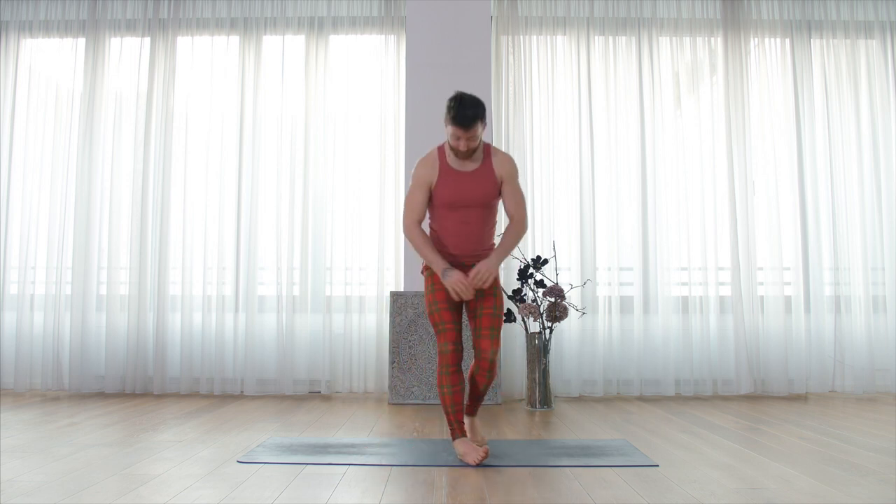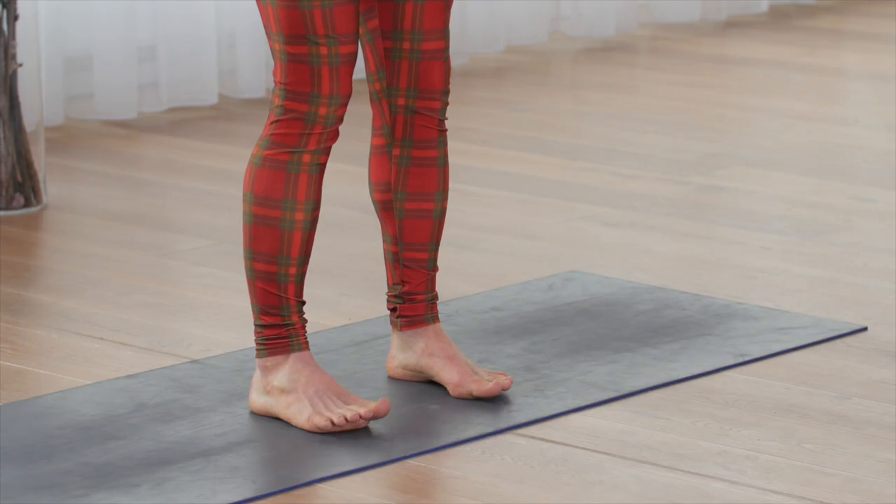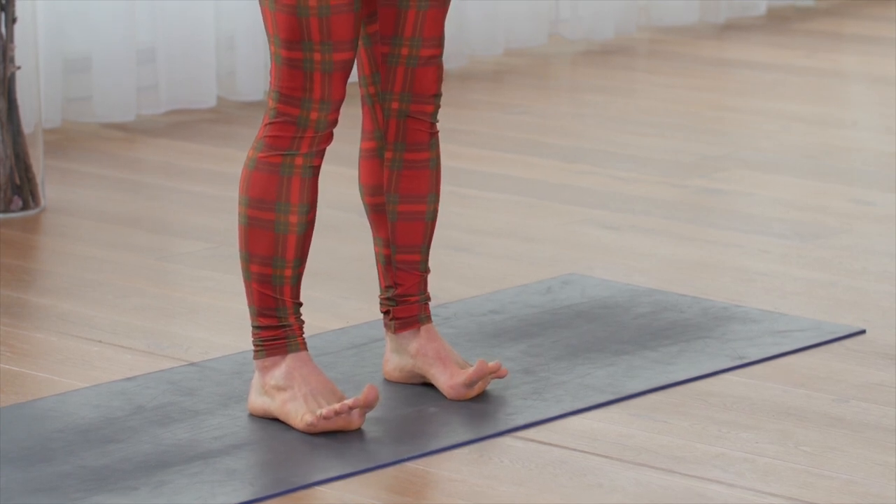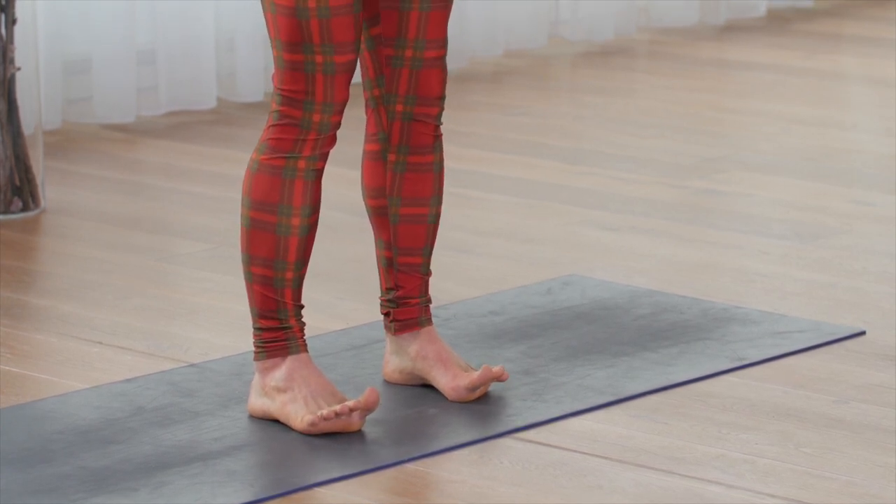Next part is active feet. To work active feet, press down through the ball of the foot and lift and spread the toe tips. This is going to help give more aliveness to the lower leg and build tendon support for the knees. You'll be doing this in every single pose except for shavasana.